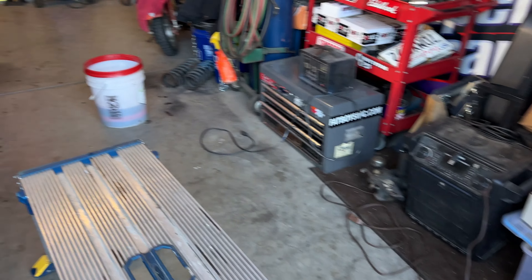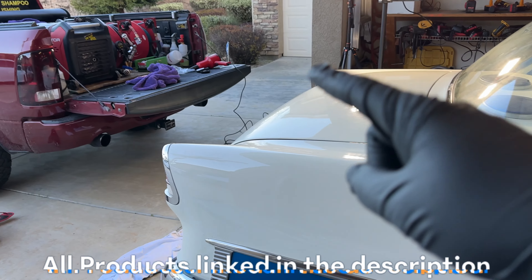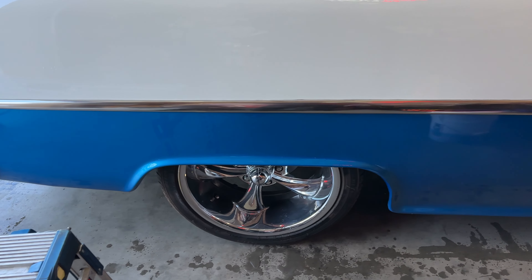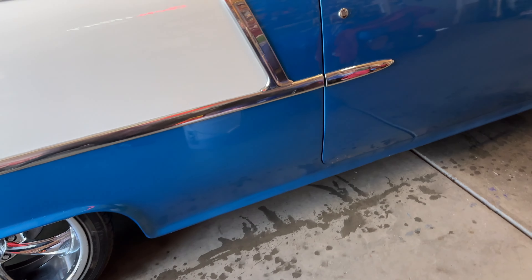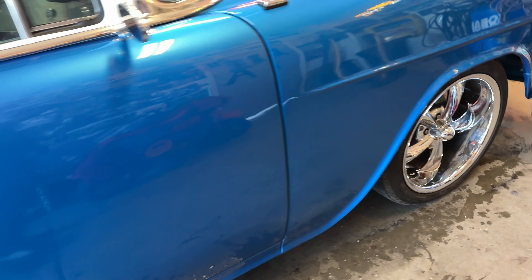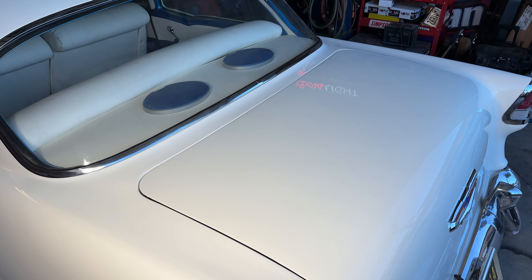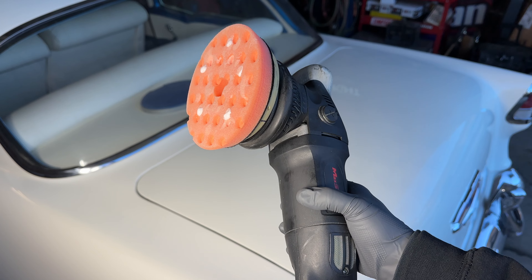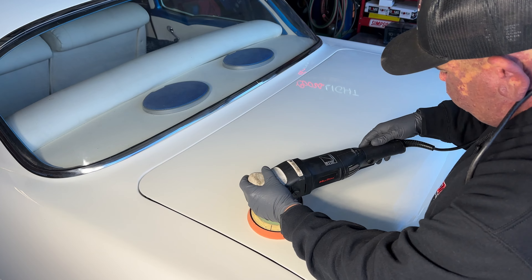Alright, so it's all done — rinseless washed, everything's been blown out with the Max Shine mini blower. I'm going to do the wheels last and hit those with a light metal polish once I'm all done. Everything is looking beautiful. Now I'm going to use the M15 Pro — it's a 15-millimeter throw — for a little more correction. Let's go ahead and get that going.